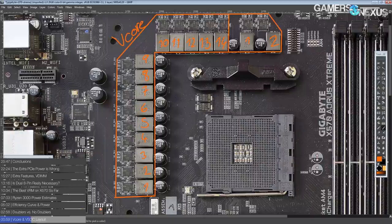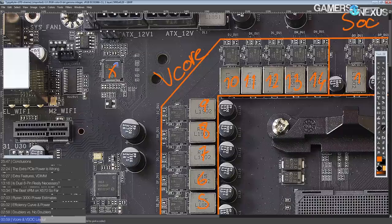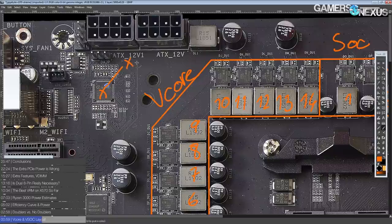Every single one of these phases is independently current balanced, and can be switched on and off at the discretion of the voltage controller depending on how much current output the VRM has to provide. And the way this is achieved is this chip right over here — that is an Infineon XDPE132G5C.